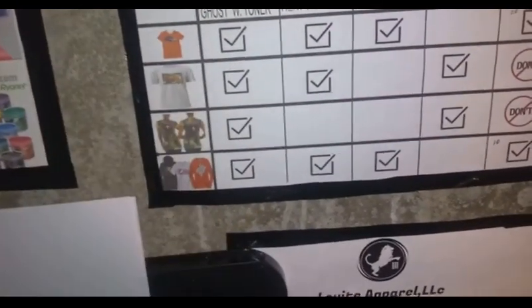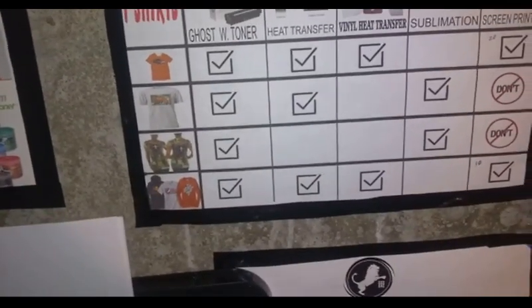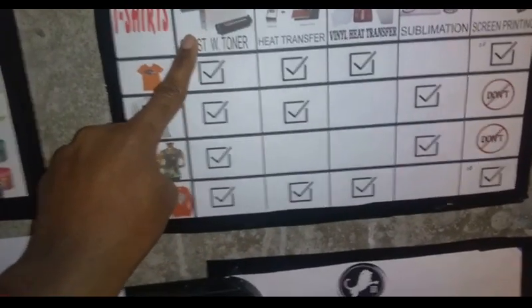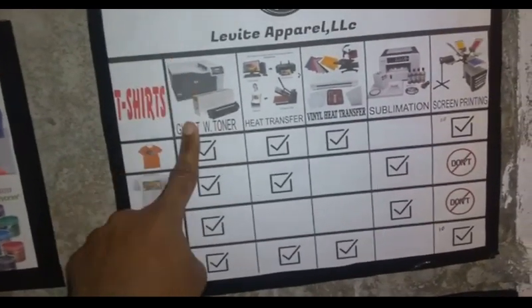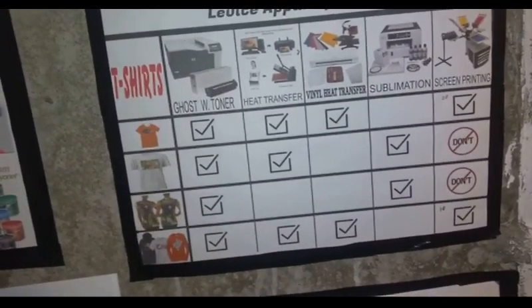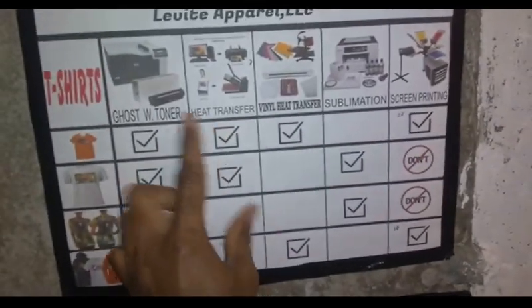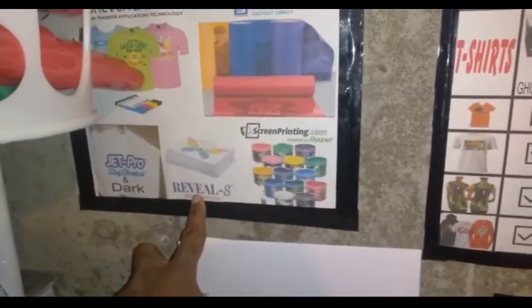It doesn't matter what color shirt you use - that's why I have varieties of shirts, and I just put check marks indicating that any shirt, whether it be polyester, cotton, nylon, dark or light, this can do it. However, it's a printer, so you don't want to rely on one machine because when you're dealing with machines there will be hiccups. In case I have any issues, I used to go to heat transfers.